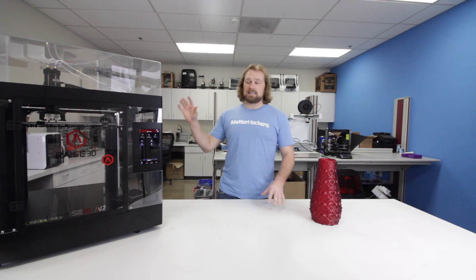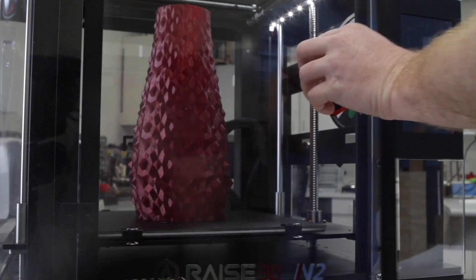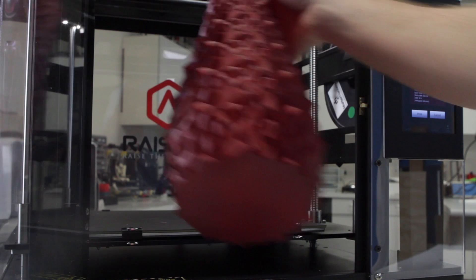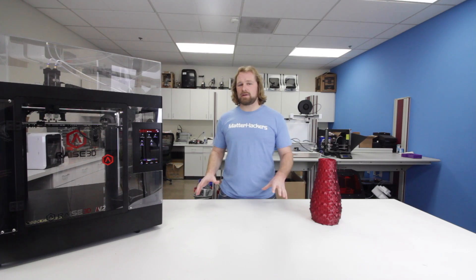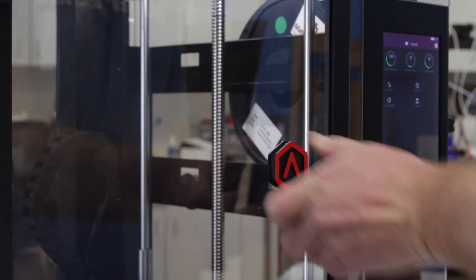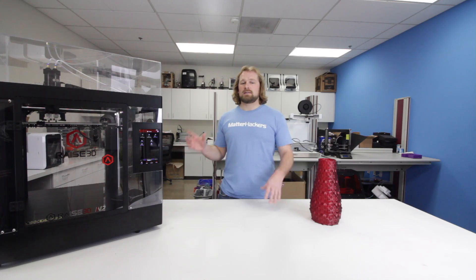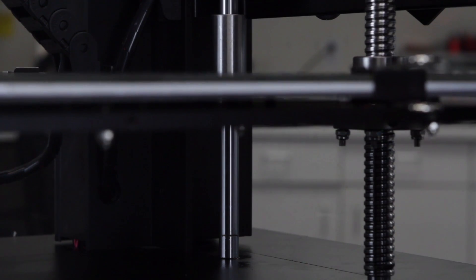This particular machine is the N2, so it's got a 12-inch cube build volume, which is really huge. It even has a bigger brother that goes to 24 inches tall, still the same 12x12 footprint. This is a fully enclosed machine, so you never have to worry about warping again. Materials like ABS and nylons, and other materials that have a tendency to warp off their beds — this is the printer for you. This thing is a beast.